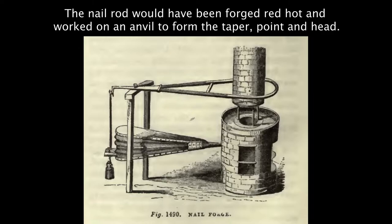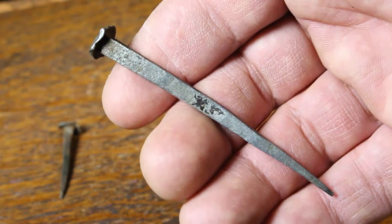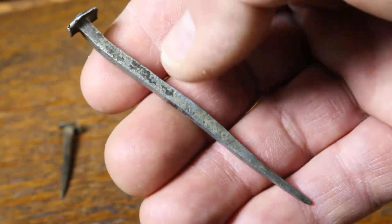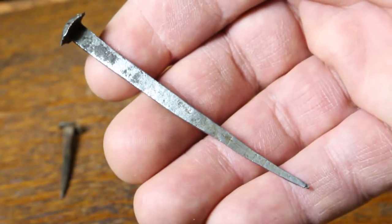Something small like this might use nail rod about three-sixteenths of an inch square. That would have been hammered out — drawn out to a point — in order to form the tip of the nail. The length of the nail would be determined right there; the nail rod would be nicked, that length would be broken off the longer piece of nail rod, and then this would be taken over to an anvil and headed.